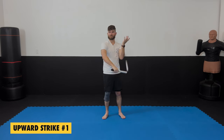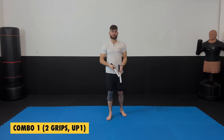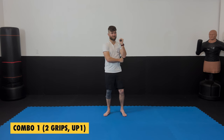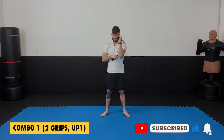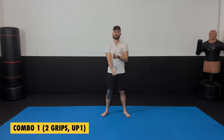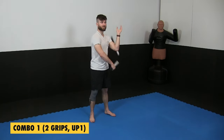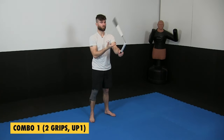Now we're going to do the first combination. Our first combination is going to be two grips — one, two — and then I'm going to let go of the bottom one and raise it up for an upward strike. Then back to two grips — one, two, upward strike. We're just practicing putting the two things we've already learned together: grip one, grip two, and up. You might find the first grip is a little difficult since you're on the side of your body and not on your center line.